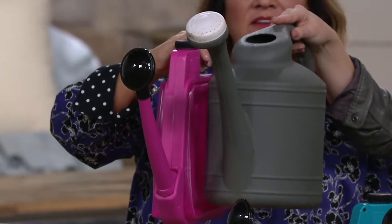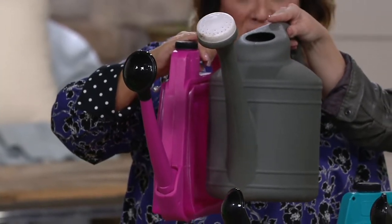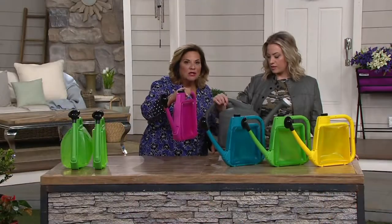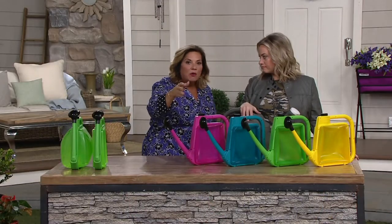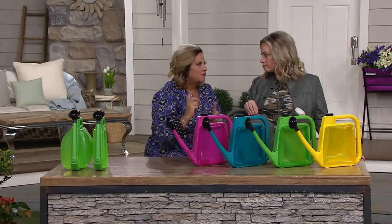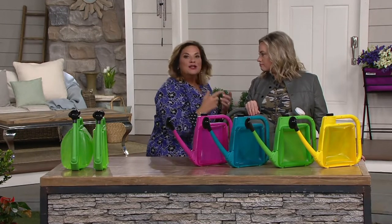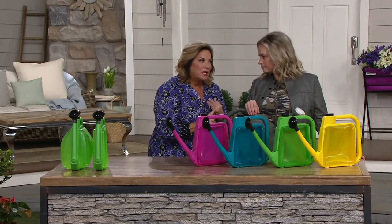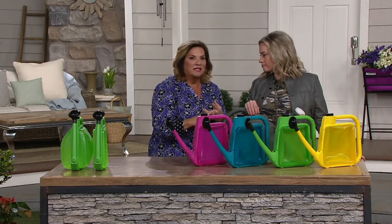This watering can - when I found it, I flipped over it because I, too, don't have a lot of storage space. And as a lot of you know, I do a ton of container gardening. So I have to have a watering can because I need to fertilize my plants, I need to get water to my plants. Every plant needs water. Why don't you have the best watering can out on the market?